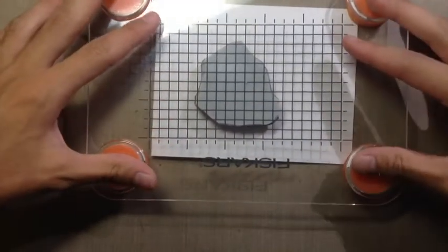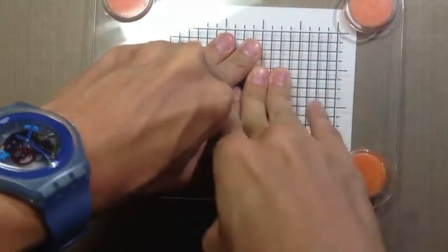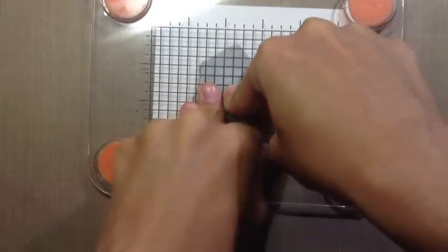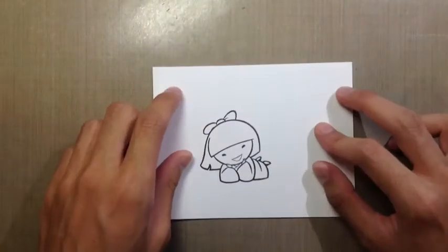I'm going to be doing Spectrum Noir coloring today. I'm just going to stamp that down using my Fiskar Stamp Press. You want to give very good even pressure to get a nice image on your cardstock.